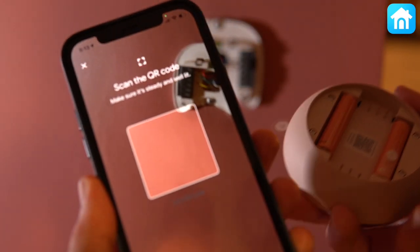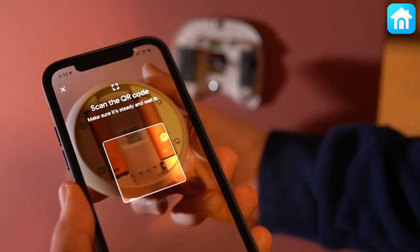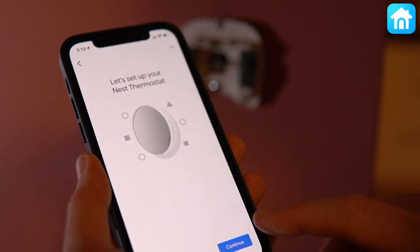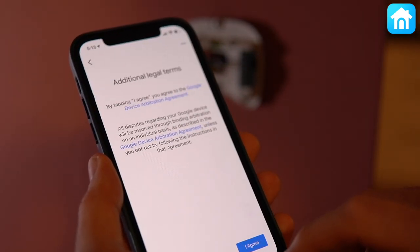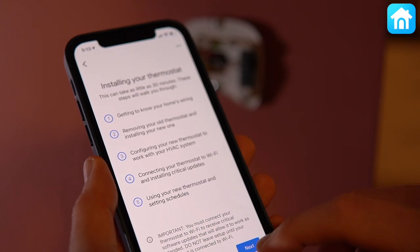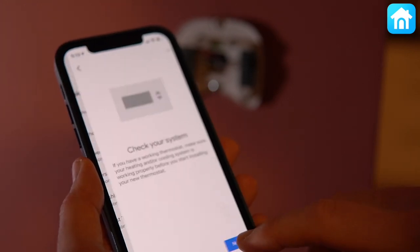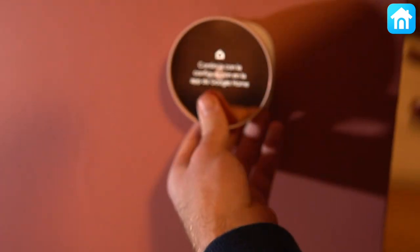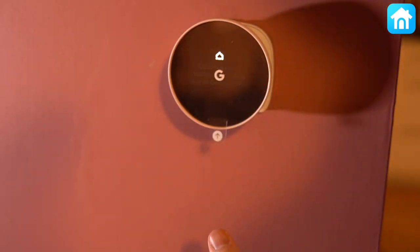The Nest is the easiest smart thermostat to install because you don't need to touch your HVAC system. The Nest needs power to operate, but it doesn't require constant power because there are two AAA batteries. In most situations, the C-wire won't be required for installation. The installation shouldn't take longer than 15 minutes because there are step-by-step instructions inside the Google Home app.